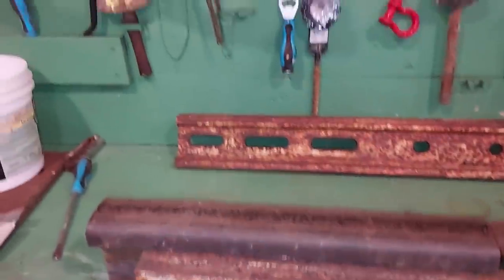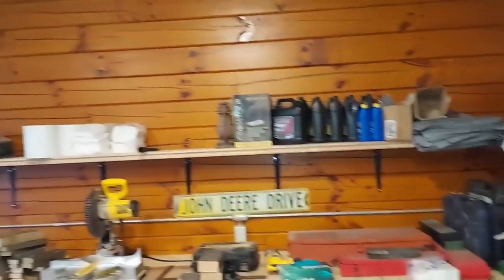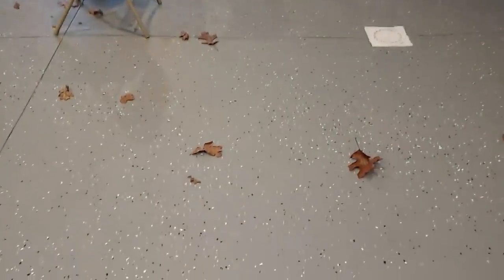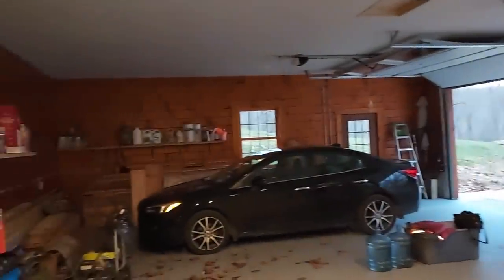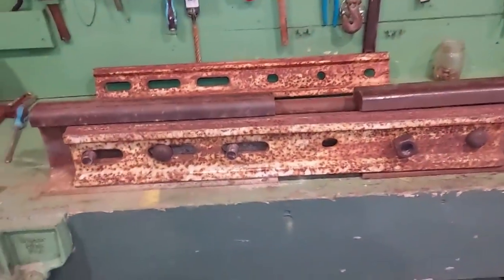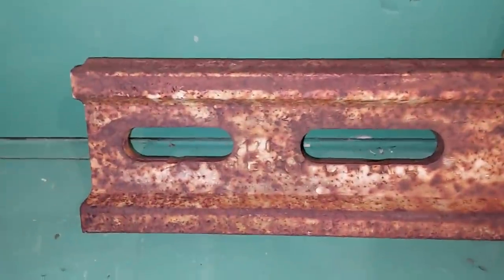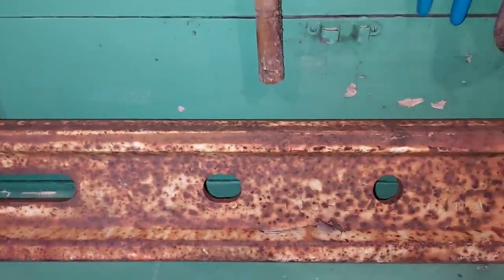Okay, now we're on location in my garage — we're off the railroad today, but I put this together to show you. A lot of you guys watch the garage videos. Anyway, here's something pretty radical — I don't know if a lot of you know about this or not. These are slotted joint bars.